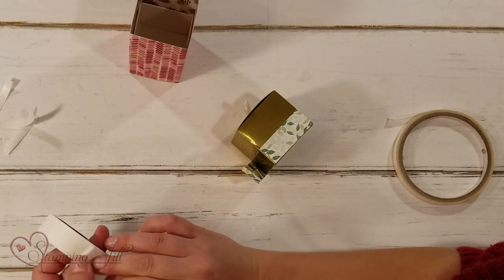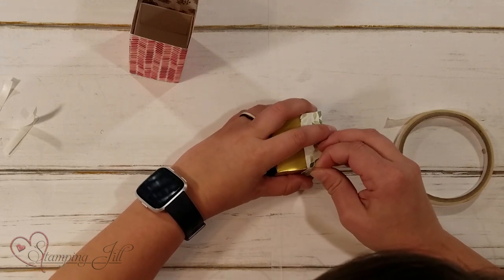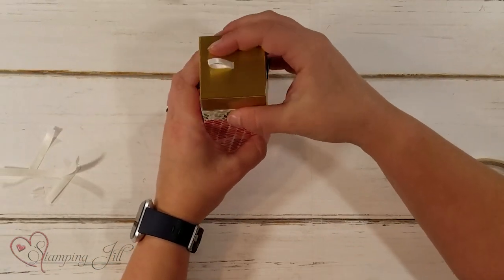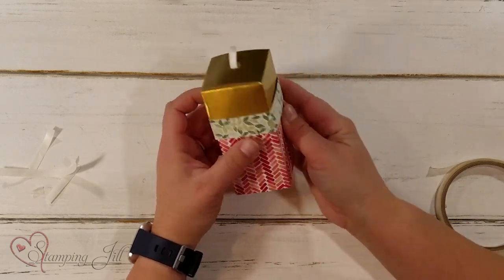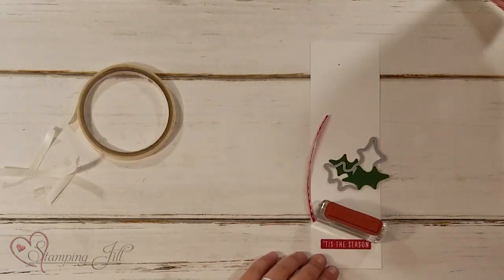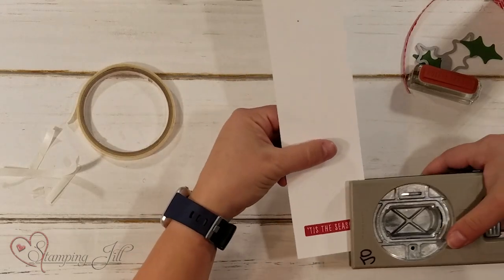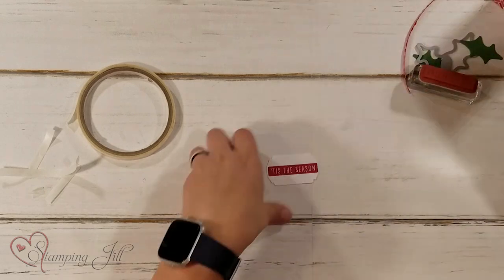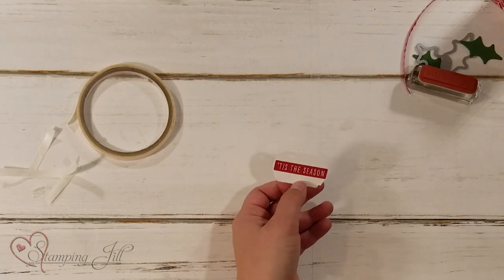I'm going to use a glue dot to secure that on this end — just like that. Put my lid on, and then we can put all sorts of amounts of candy in there. So then I want to add a cute tag. I used the Tis the Season stamp from the Christmas to Remember stamp set — I love this cute little stamp. I'm going to use this punch and punch that out. The nice thing about this punch is that it can also hole punch for me, so I'll stick that back in there and just give it a little hole punch.